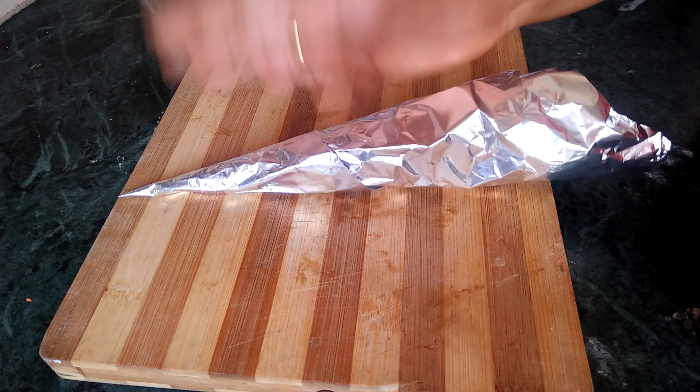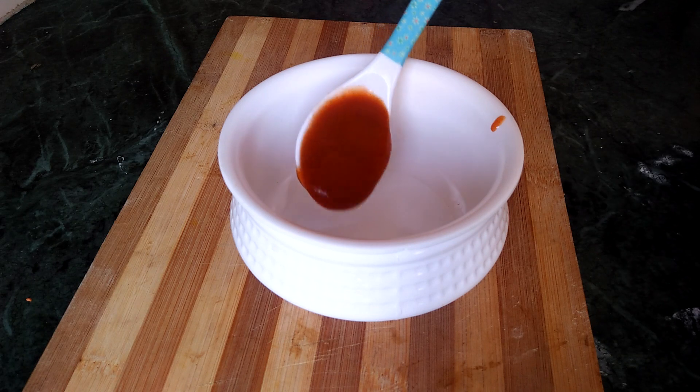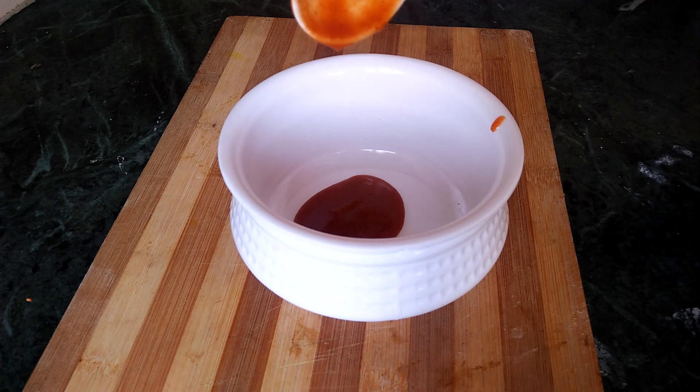I will use a piping bag. We need filling. I will use a bowl. There is tomato ketchup — I have 3 tablespoons of tomato ketchup.